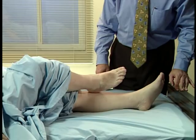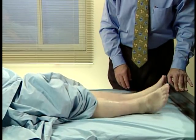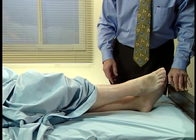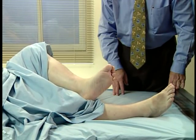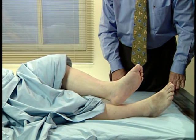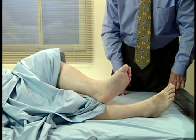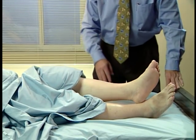Run it straight down. Straight down. Very good. Back up. Take the heel and run it straight down. Good. And straight down. Up again. And straight down. Good. Relax.